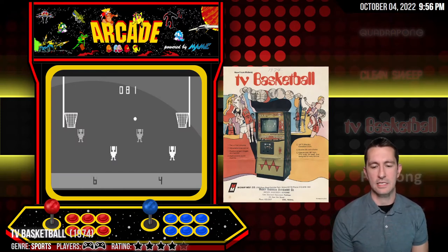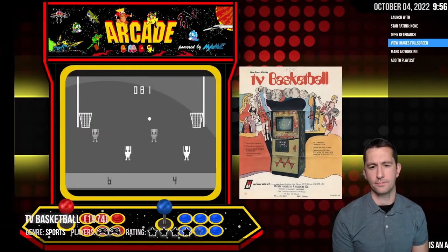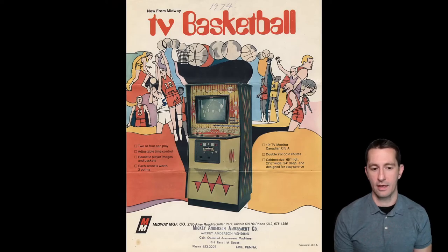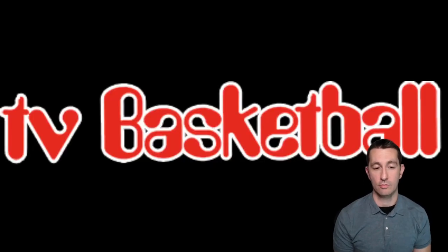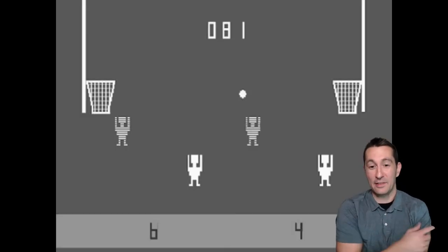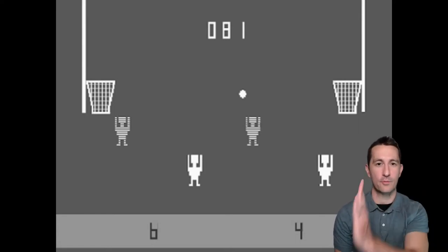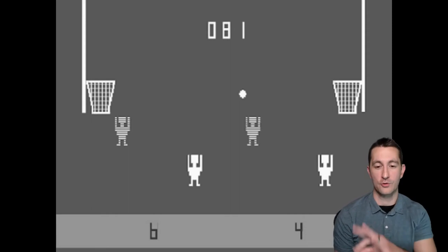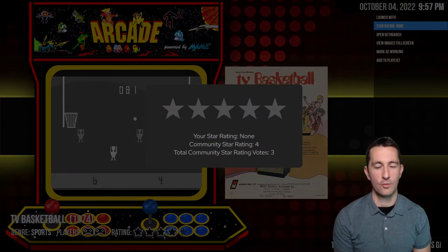This is TV Basketball — another version of the basketball we saw earlier, near the end of 1974, from Midway. Much better advertisement, showing all the specs. Four players — each player controls one person moving back and forth on screen. It's another variation of Pong: the ball bounces around, and you move one of four people on screen. Can't run this one either — no microprocessor inside.